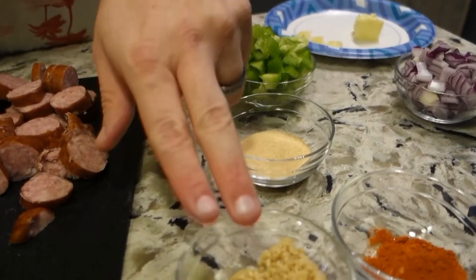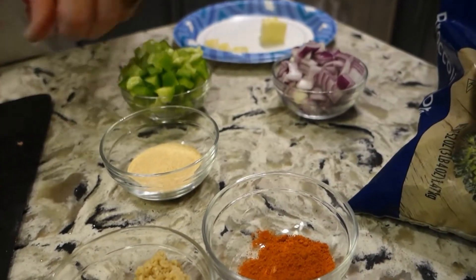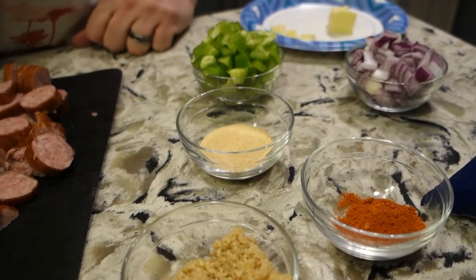After the meat's almost done I'm gonna throw in some garlic, peppers and the red onion, some cayenne for heat, and just because I want really garlic I'm gonna add some garlic seasoning too.